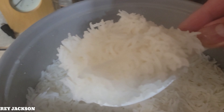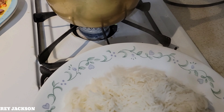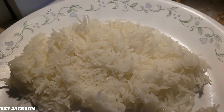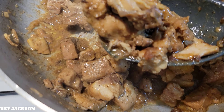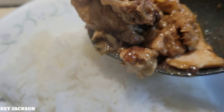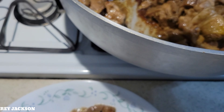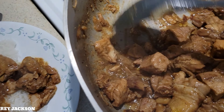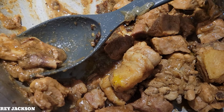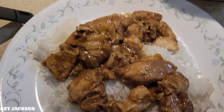For the white rice, guys, I'm using basmati rice — freshly cooked. Now plating the chicken and pork adobo on top of the basmati rice. We need some sauce, guys — let's add some sauce.